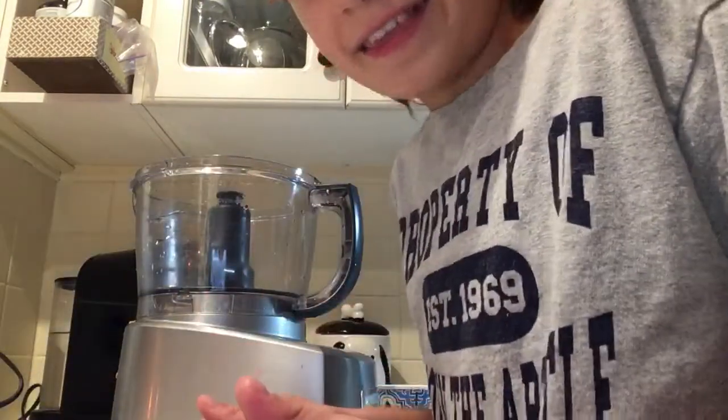Hey guys, and today we're doing a will it blend with ginger. Yay!